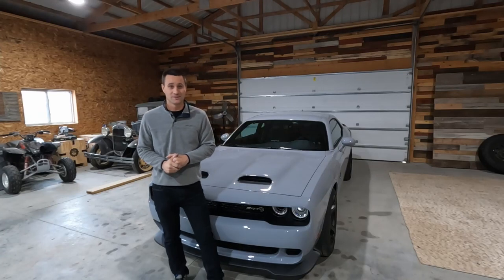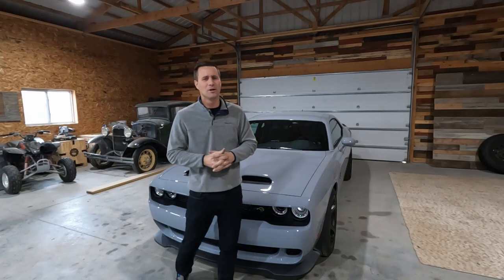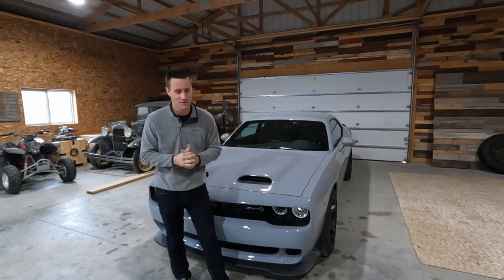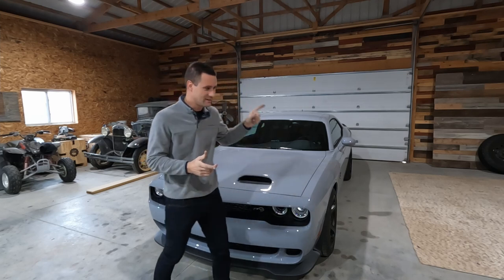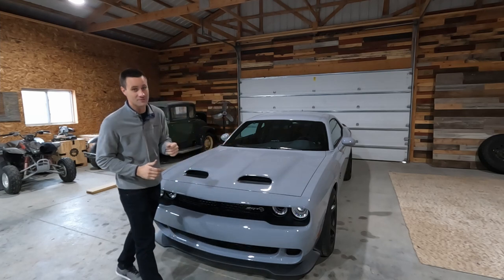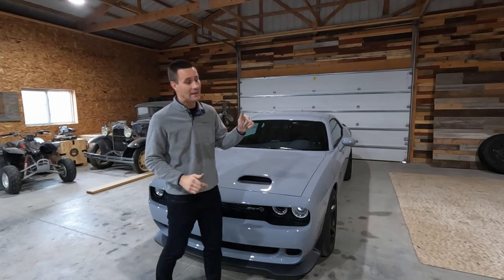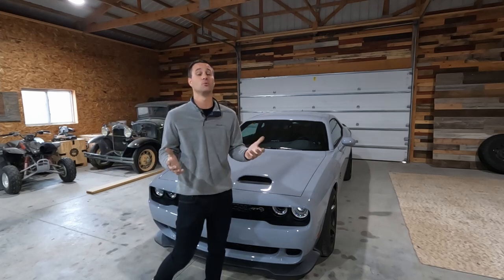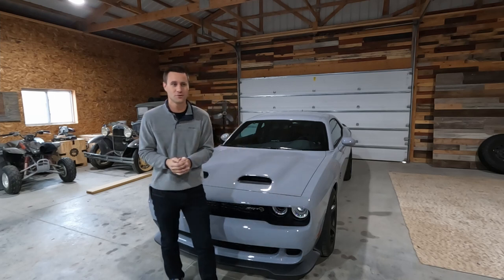Welcome to today's video. We are in a much nicer, more roomy shop than our home garage, and we are standing next to my buddy Griff's brand new 2022 Hellcat Red Eye Challenger. We're hopefully going to be doing some cool things with this on the channel in the future.